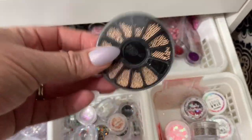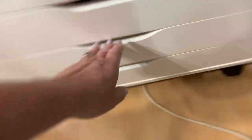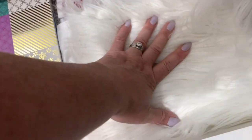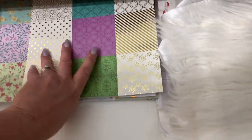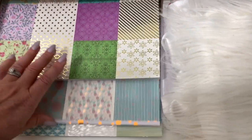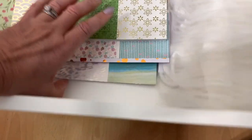This is just my prop drawer for taking photos and videos. A bunch of different ones in here. These are dollar store finds — nice little books, really cheap, like $4, and I got three different ones with a lot of different patterns to use for videos and pictures.